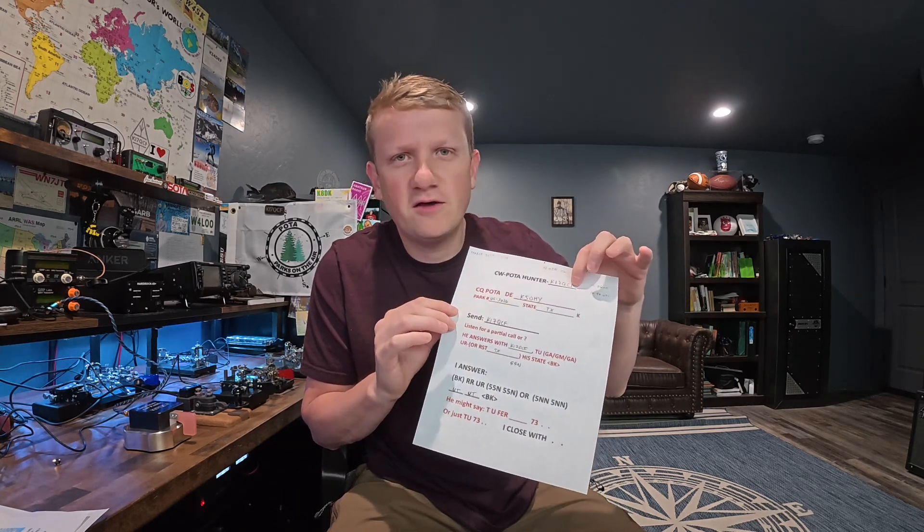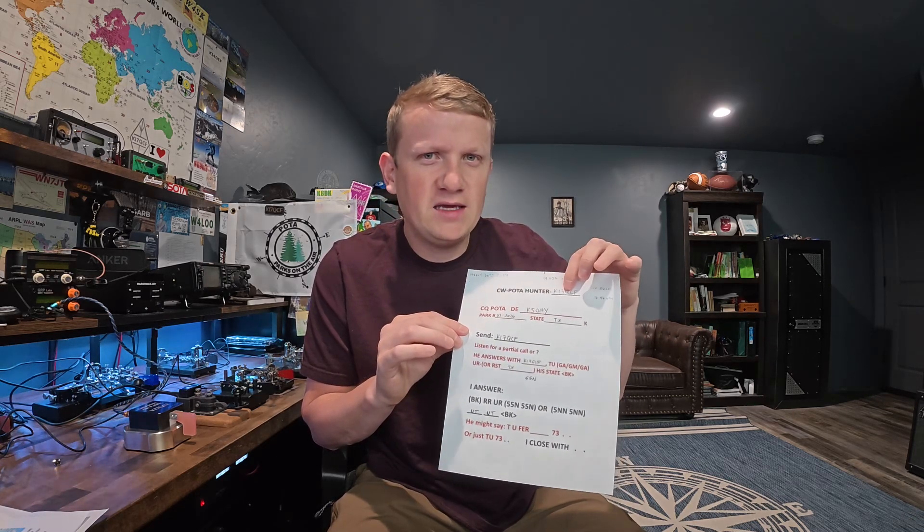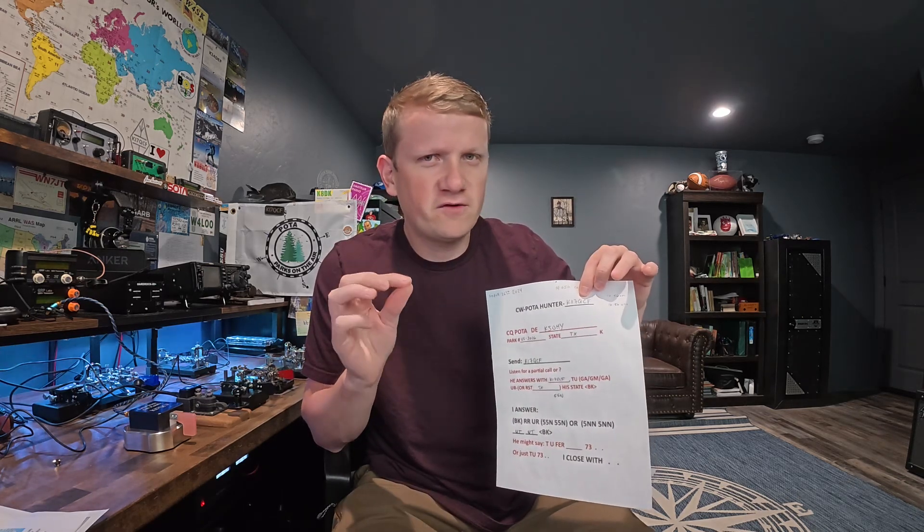A lot of times when I'm hunting and I send KI7QCF, they might only hear CF and they'll send back CF question mark, or they just hear a 7. If the activator sends back any characters of your call sign with a question mark, just send your full call again. That is the first and foremost skill you need to be good at. I activate almost every single day, and there are still operators with thousands of contacts who aren't great at hearing their own call sign. It might also just be bad band conditions — a lot of QSB where the signal is fading. Your obligation is one: be able to copy your call sign. From there, you only have one responsibility: send the RST.